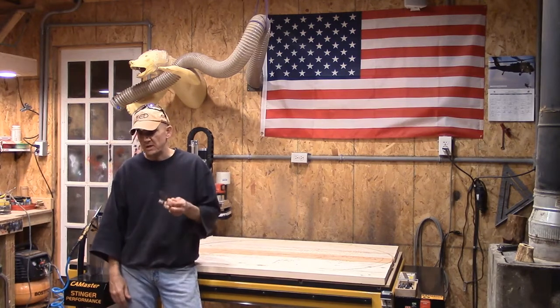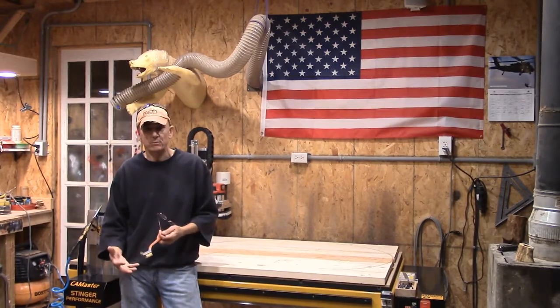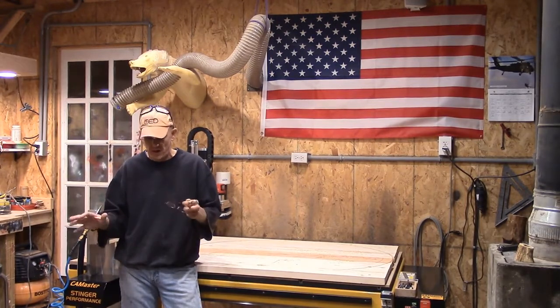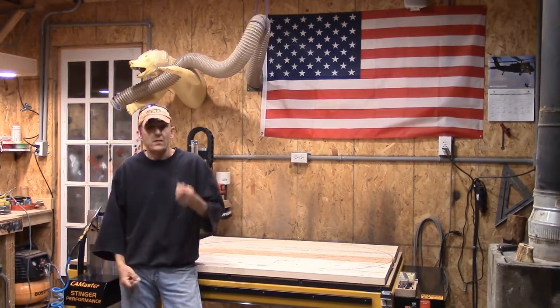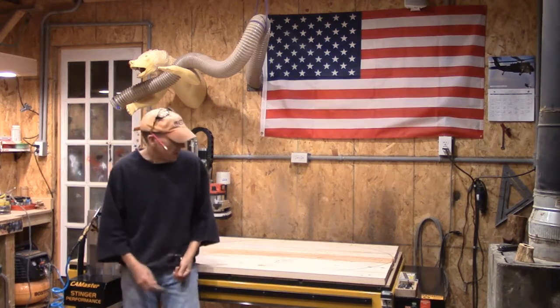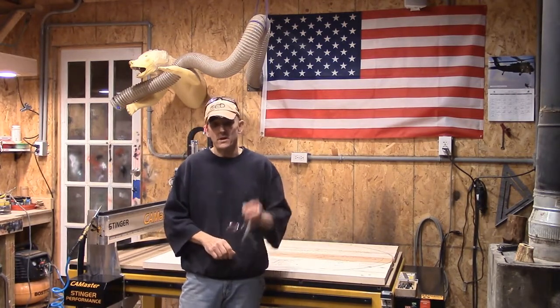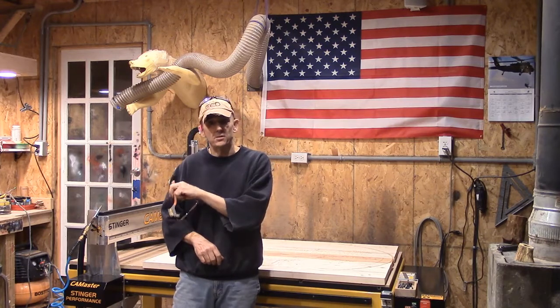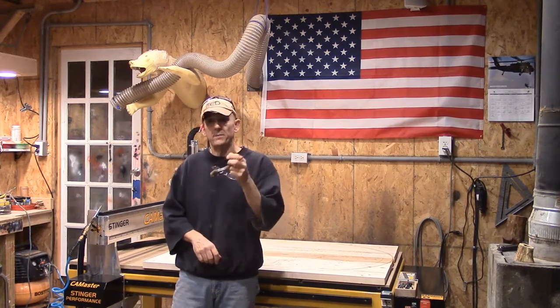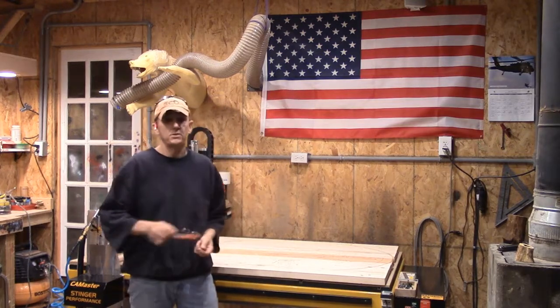That's going to be it. Stay tuned this week — we'll have the carriage coming up, the underside assembly with all the markups and all that. Thank you for your support, as always, ladies and gentlemen. We'll see you later this week for the remainder of the tutorial, and coming up this Sunday for our Sunday evening blog, we're going to start the finishing procedures on this.